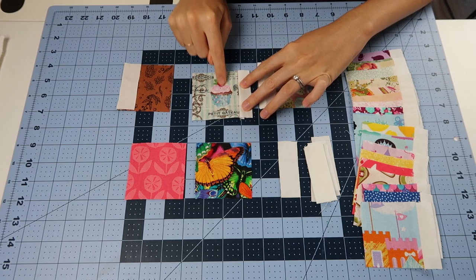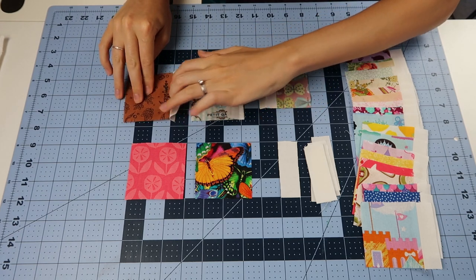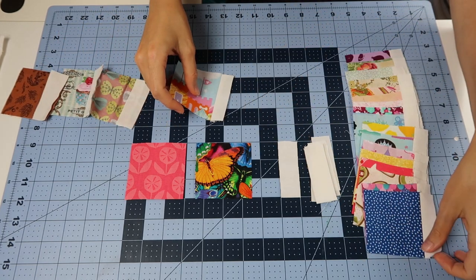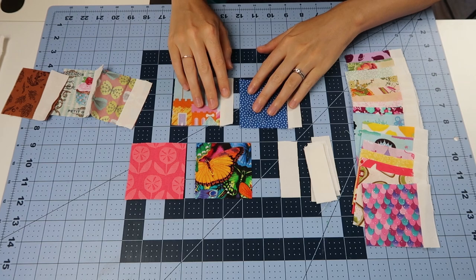Then you're going to sew those two pieces together. You're going to be sewing the white rectangle on either the left or the right side, but just make sure that with the orientation of the fabric it's always on the same side — in this case it's on the right side. Then you're going to press your seams open once you've connected all of your pieces.